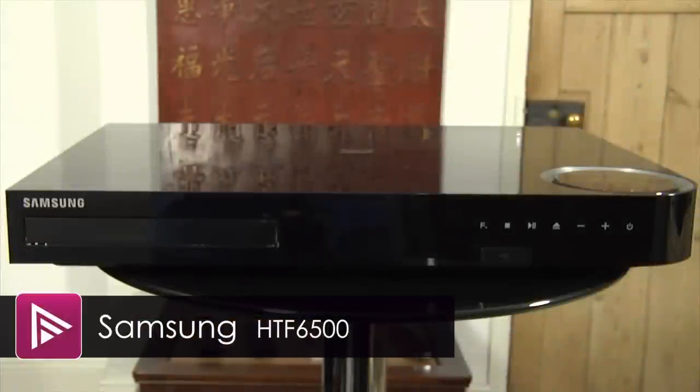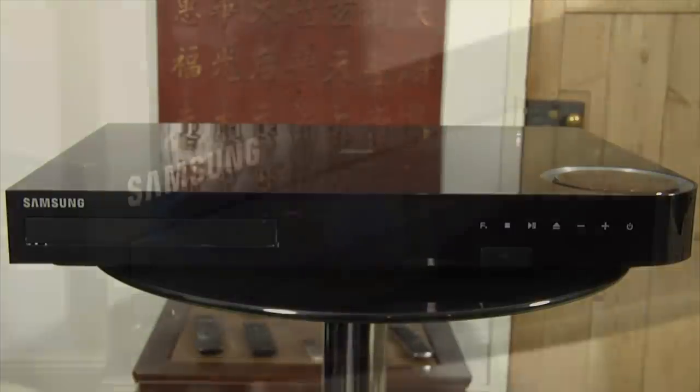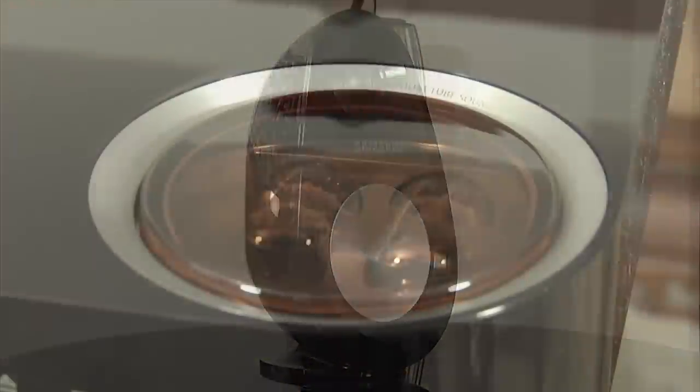Welcome to a short video review of the Samsung HTF6500. This is a 5.1 channel all-in-one system that includes a Blu-ray player, speakers and built-in amplification.